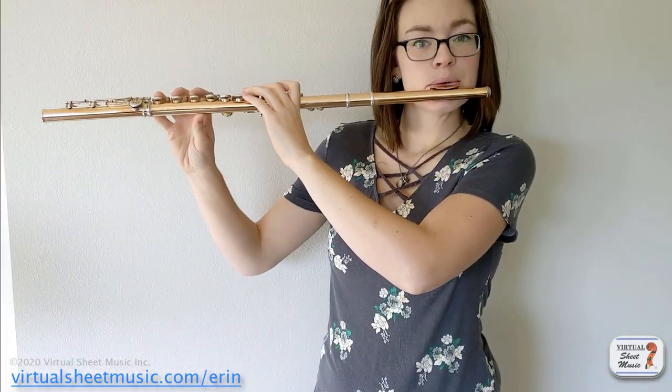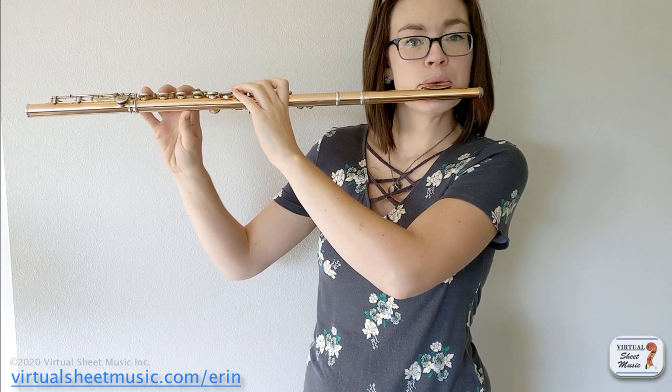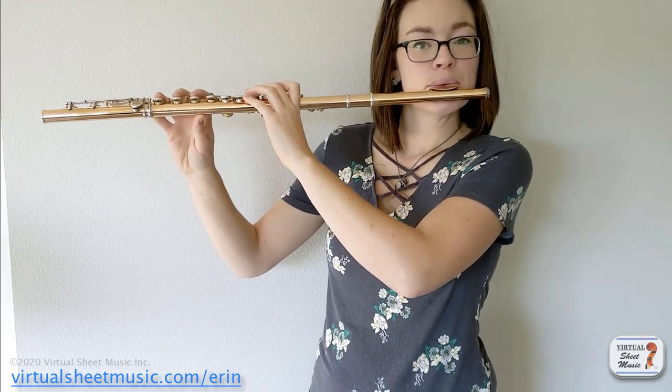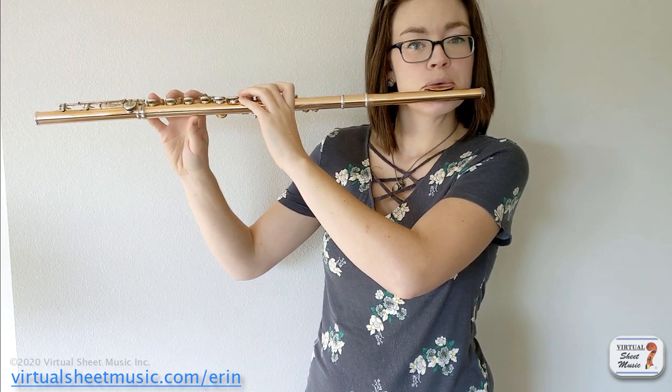It's going to take experimentation for sure, but once you can get a whistle tone on a note, what you're going to do is alternate between the whistle tone and the full tone of that note, trying to play the note softly. Once you feel like you're really good at that on one note, expand your repertoire of notes that you're good at whistle tones on. As you switch between the whistle tone and the full tone of the note, that will really get rid of any fuzziness in your tone from playing quietly. It helps clear up which harmonics are sounding and make it a really clear, pure tone.